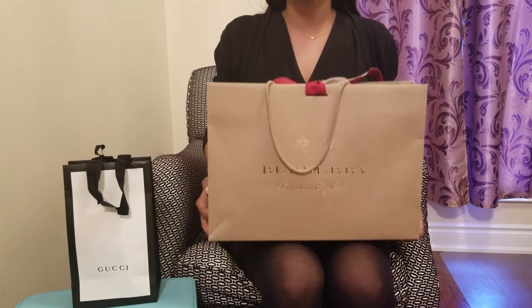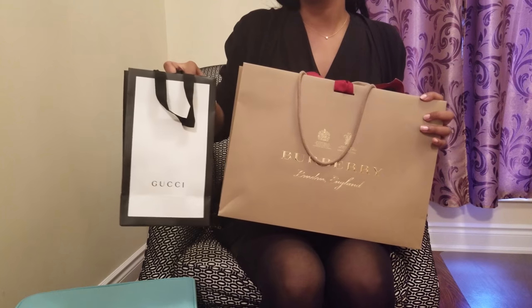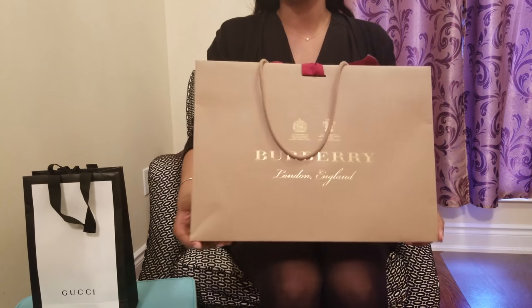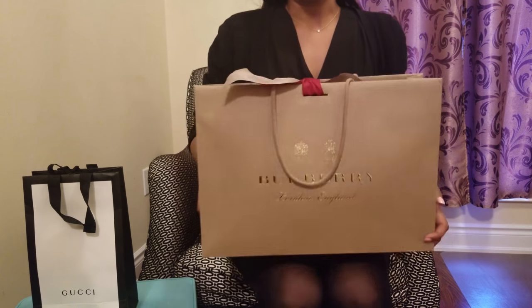A quick review video today of two items: this Burberry item as well as this Gucci item. So let's go ahead and get started. The first item came in this beautiful Burberry bag.